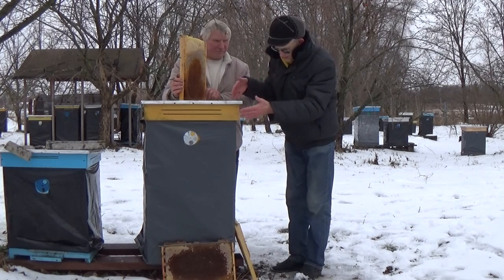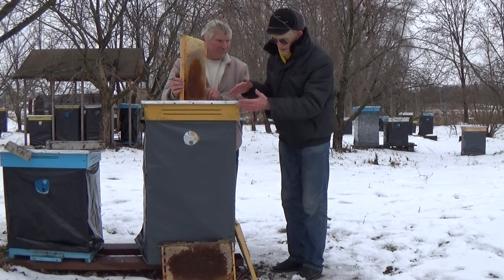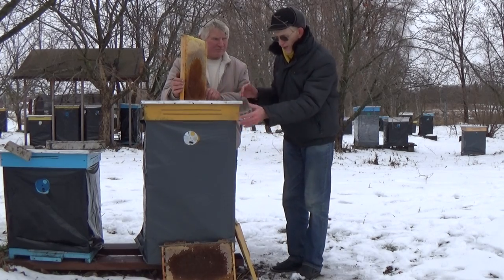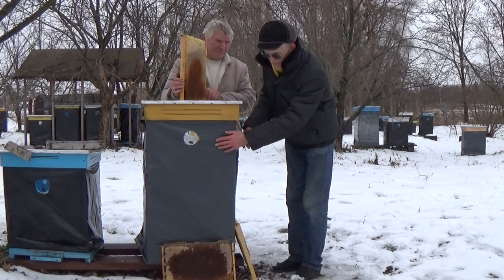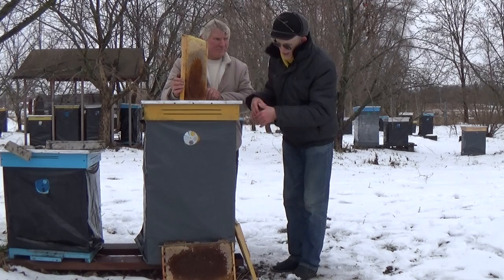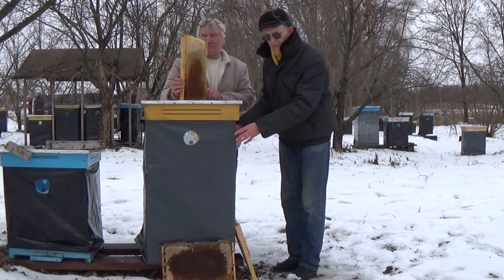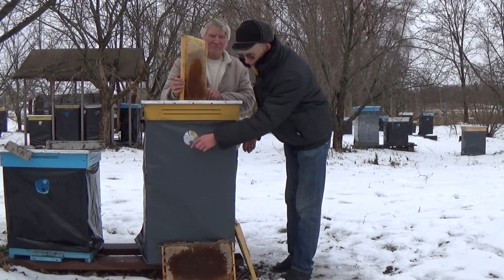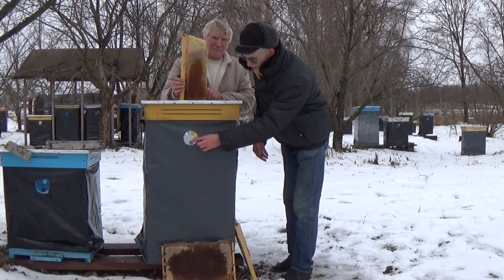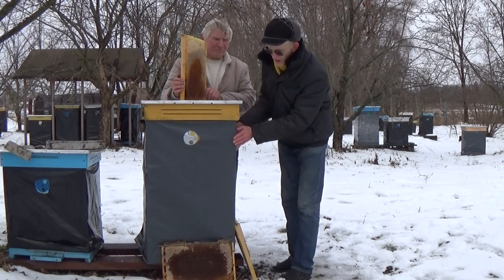How does this beehive have a structure? I will show you. This beehive has two stories — one story with narrow frames and one with wide frames. Now it's all packed together because it's winter. You can see there's plastic here — we need to cover the beehive with plastic to prevent extra heating and to keep the temperature inside. For ventilation, we made a hole here and closed the main entrance. We have only one upper entrance open, and the lower entrance is closed completely.